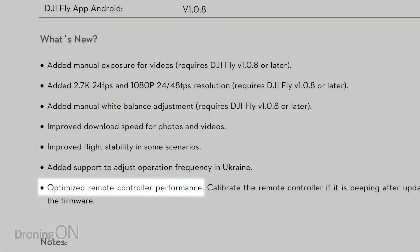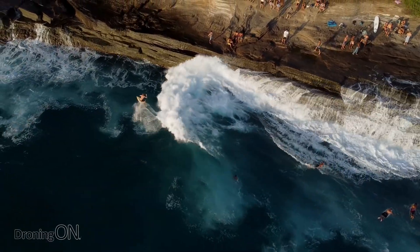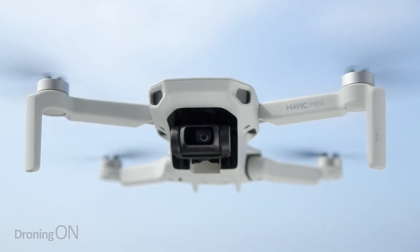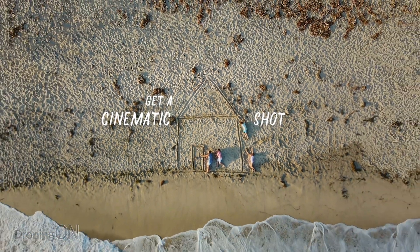And finally, optimized remote controller performance. That's just a routine maintenance firmware update for the controller to make it perform a little bit more optimally. So that's the summary of this new firmware update. It's quite exciting because this aircraft is continually evolving, just as the other DJI products are as well, and that's really nice to see.